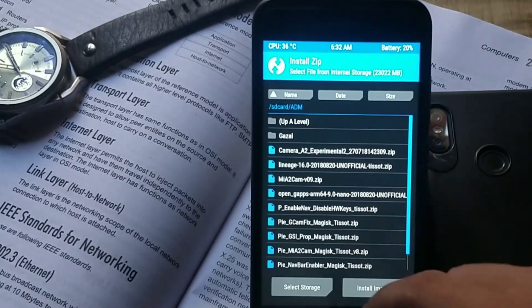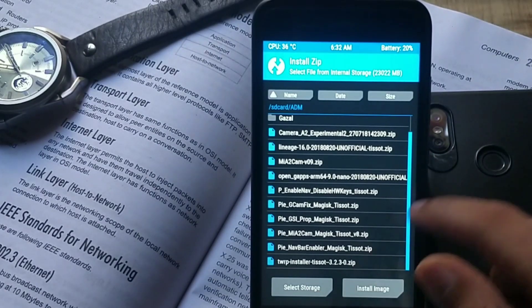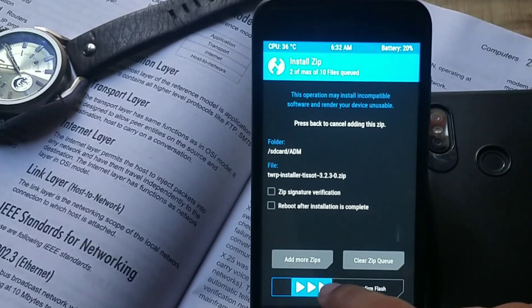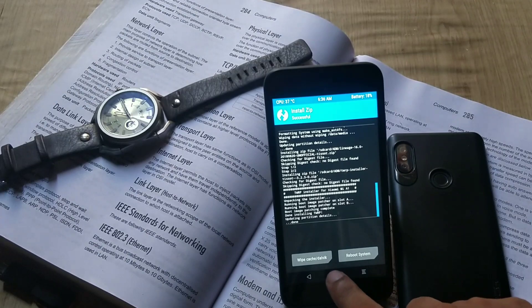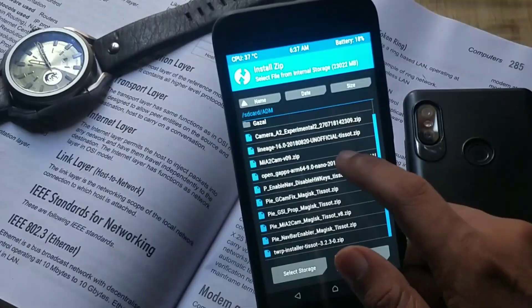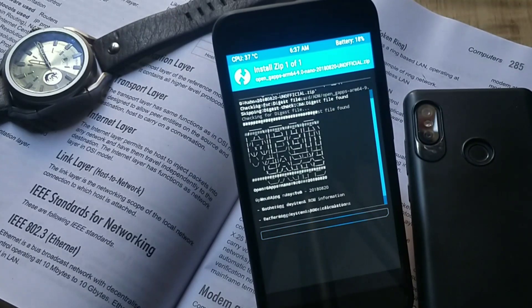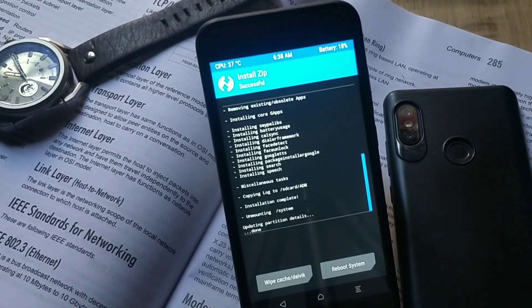Next, go back to the home screen install tab, select the transferred Lineage OS ROM and GApps package along with the TWRP recovery installer. Select the Lineage OS ROM with TWRP installer and swipe to confirm flash. Once it is done, reboot the device to recovery again, then select the GApps package and swipe to confirm flash. That's it — we are done with the installation process.